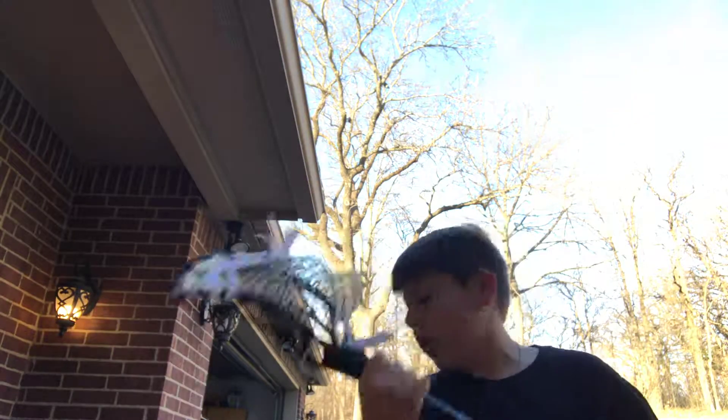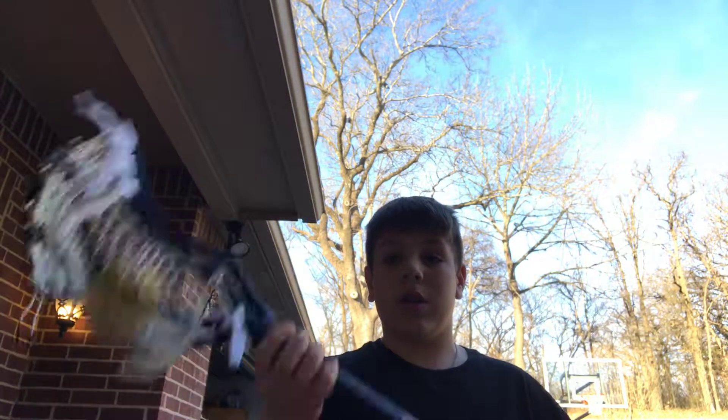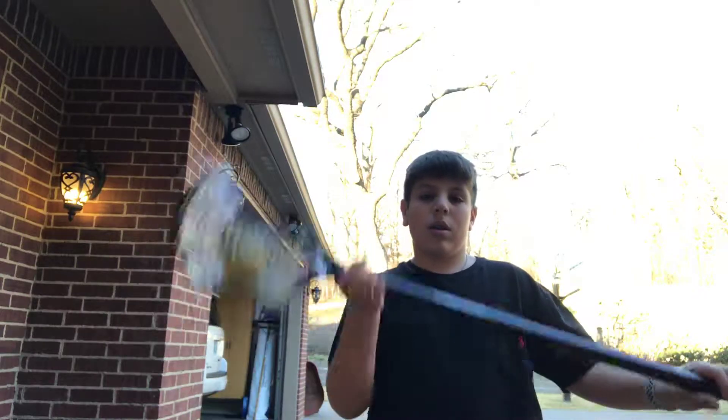Up here, this is your guide hand. If any of you guys have ever lifted a weight, you're gonna want to start by doing a curl — kind of like this.